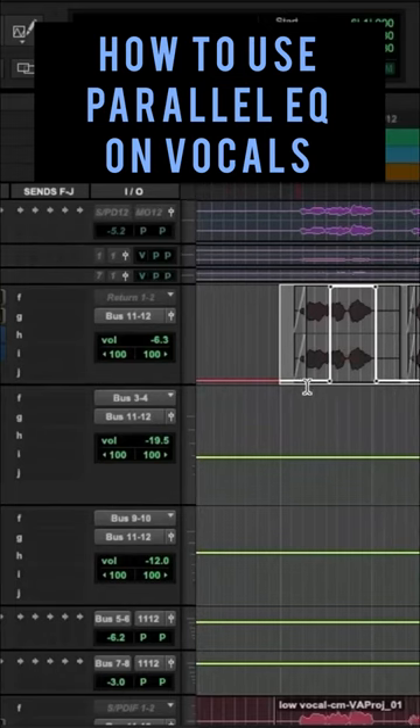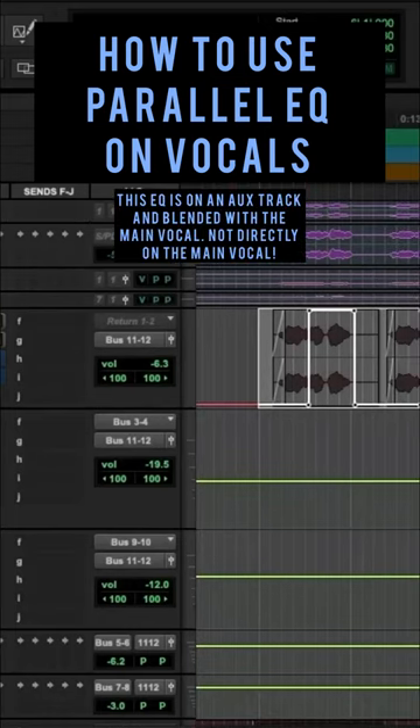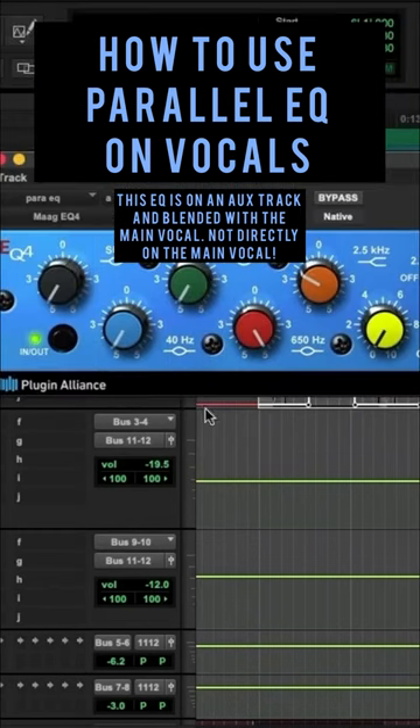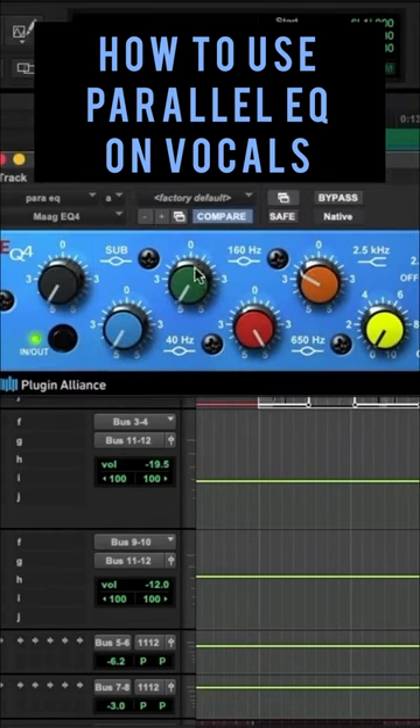So how to use parallel EQ on vocals. I set up this stereo aux track and put the MOG EQ on here. What I did is turn the lows all the way down on all three of these — 160 all the way down, 40 all the way down, subs all the way down.